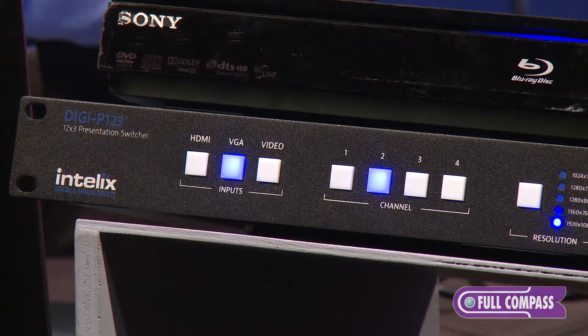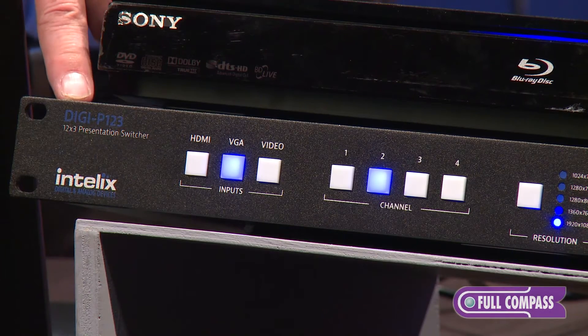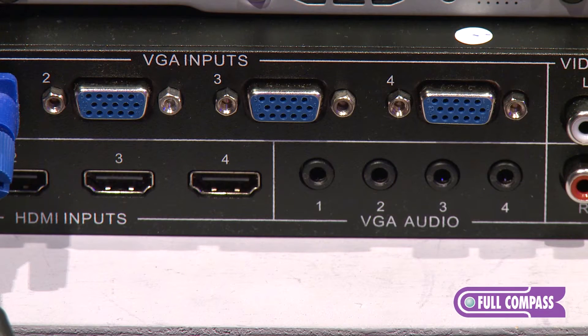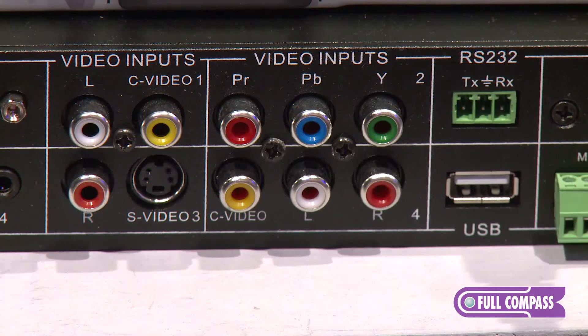Today I have here our presentation switcher P123, and what the 12 stands for is 12 inputs. You have four HDMI, four VGA, and four traditional analog inputs like component, composite, and the ever-popular S-Video input.